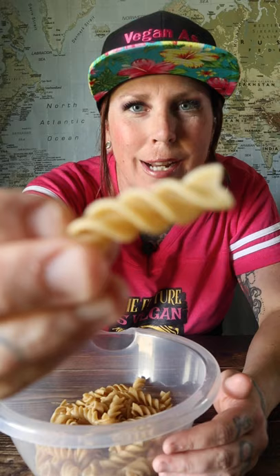You can use whatever small pasta you like, but rotini is best. Look at all those little cracks for all that flavor to just get into. Use rotini.